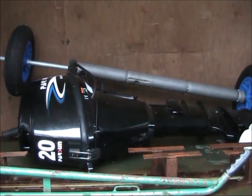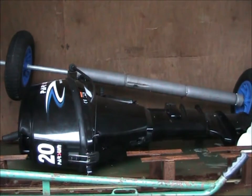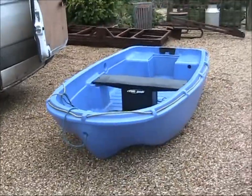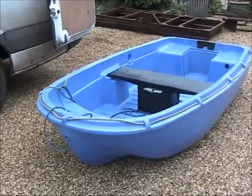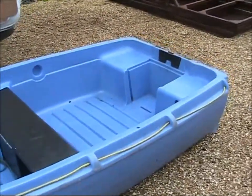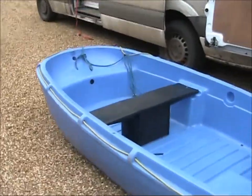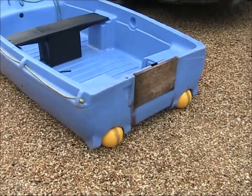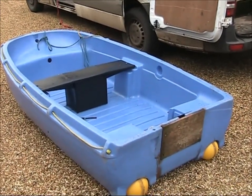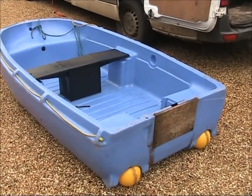I'm planning on making a nice stand for this engine in the next week or so, so you'll see me making that in a future episode. Here's our little tender — the make is Funyak I think, but it's plastic, looks like it's rotational moulded. It's been a good little boat. It's quite handy having these inbuilt wheels on the back so we can just pull it around. Last night we pulled it from the harbour up to the car park just by lifting the front up and dragging it along.